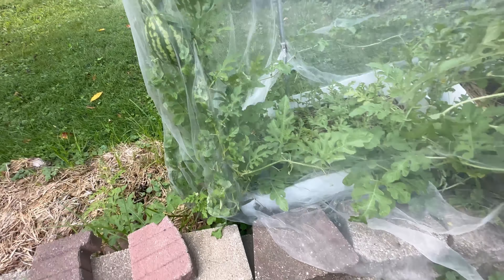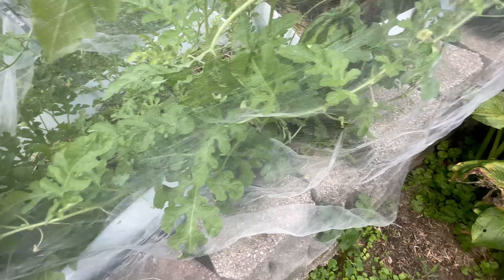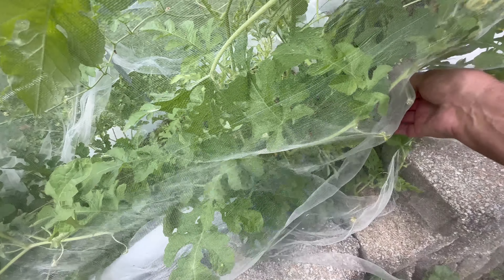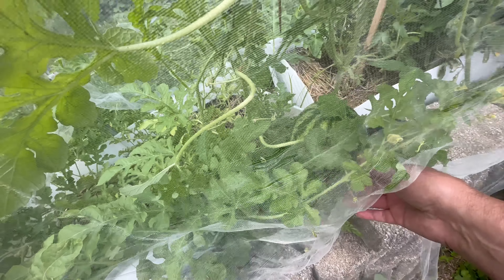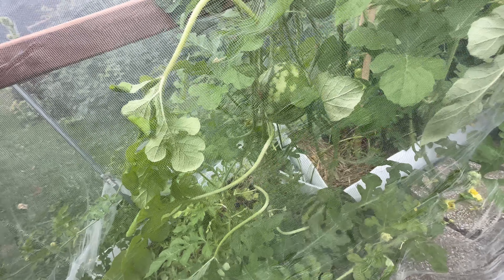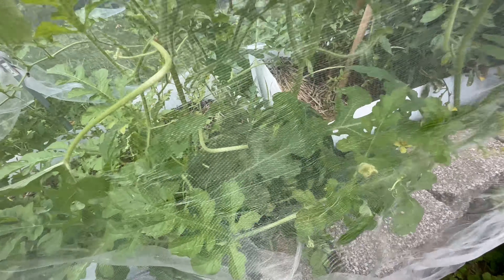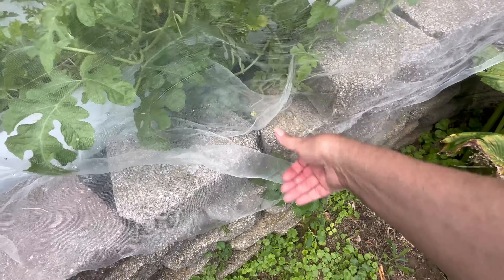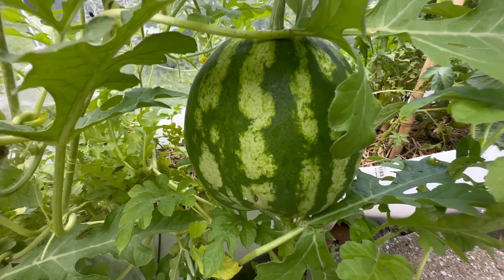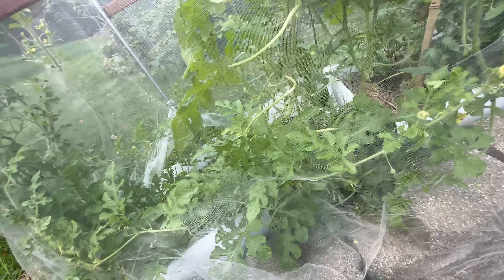Let's see how my watermelon's doing. That one's getting bigger — it's hanging, that one's growing. This is my larger one here. Making sure it doesn't touch the concrete; once it starts getting a little lower I'm gonna throw it in the barrel over there. First time growing watermelon.